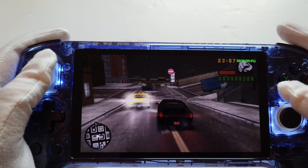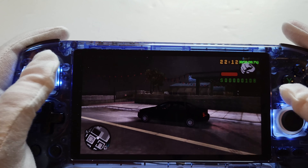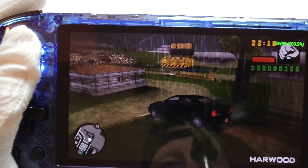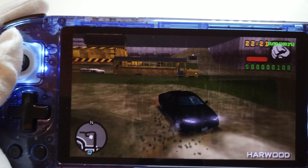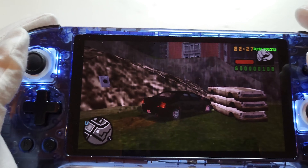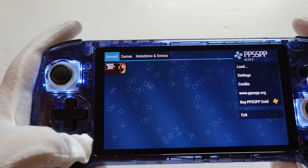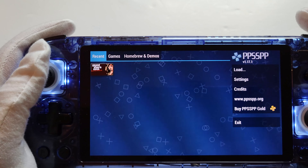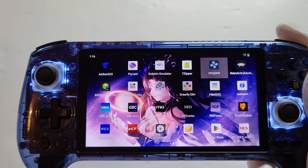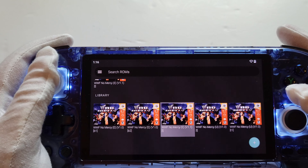I've got the screen brightness turned down because I'm playing in the dark, but you can see it's running at its full 30 fps, which is what the game originally ran at anyway. GTA Liberty City Stories on PSP — no problem. God of War 2 may need a bit of tweaking, but in general it runs PSP just fine. It also runs N64 just fine.